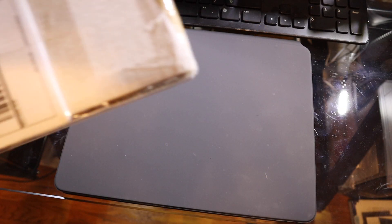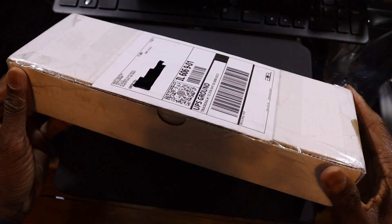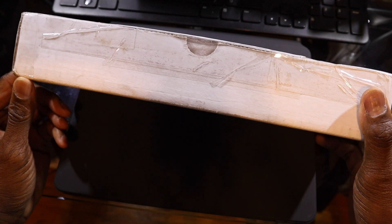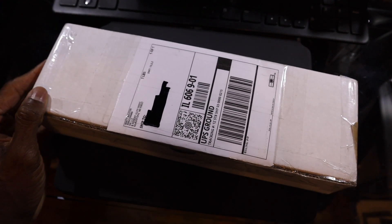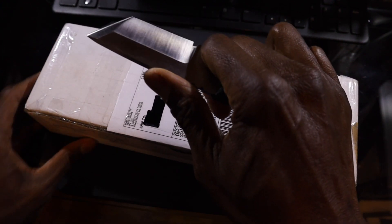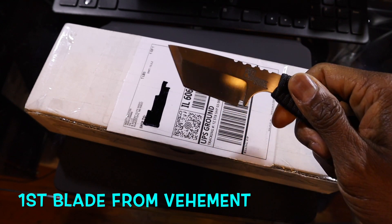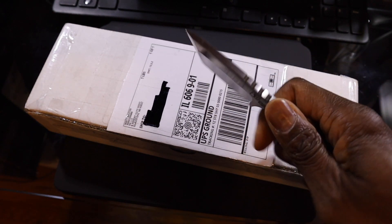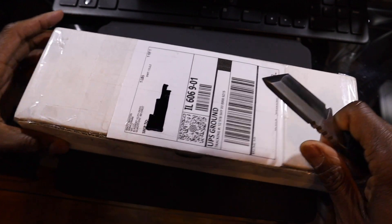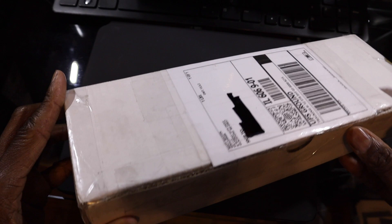And here we are. It's time for the box opening from Vehement Knives. Here we go. As I stated before, I'm going to use my first knife that I got from Vehement to open this — it's only fitting. One of the reasons I got the first one is I like knives in that Tanto style. To me, it's a strong-looking blade.